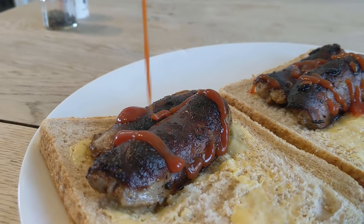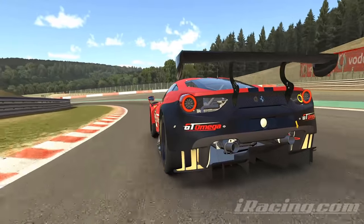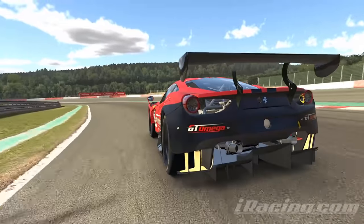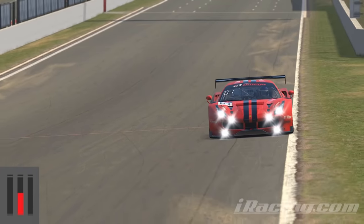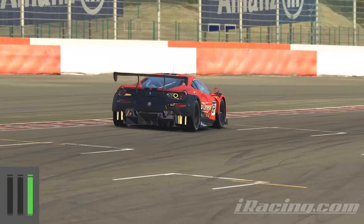Trail braking is to racing what ketchup is to a sausage sandwich. You can get by without it but you'll be missing something important. Trail braking is easy to learn but we're all wanting to master, and few things are more important to learn in order to be a stronger racer. Let's start from the beginning.